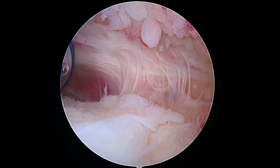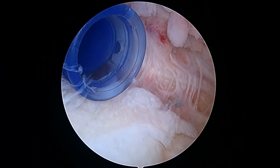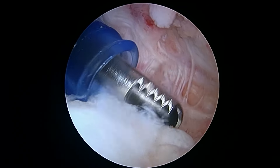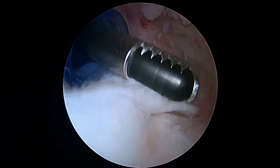It looks like it's still attached on the humeral side, but I'm not sure how solidly attached it is medially. This is still a little loose. I'm going to shave this a little bit because it's already done its job, hopefully.